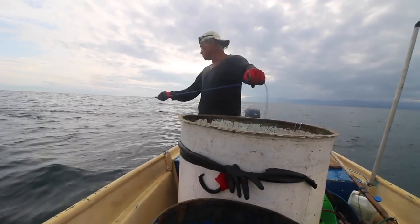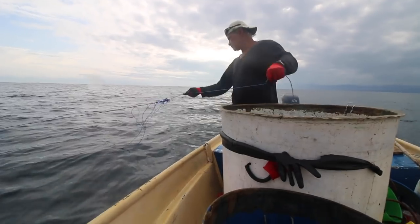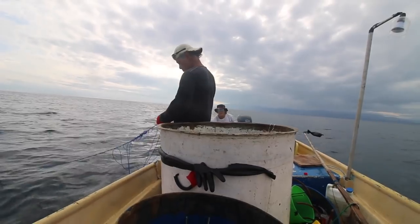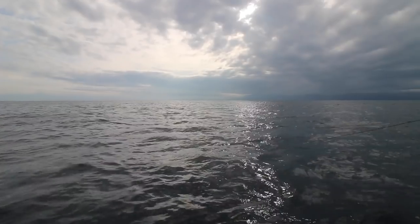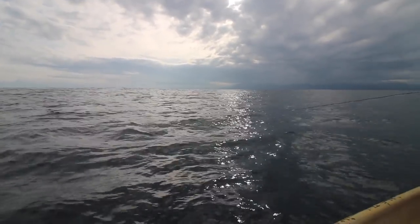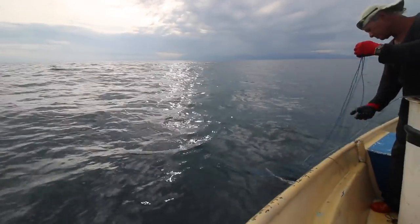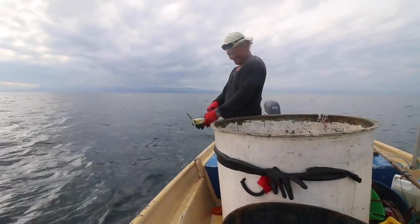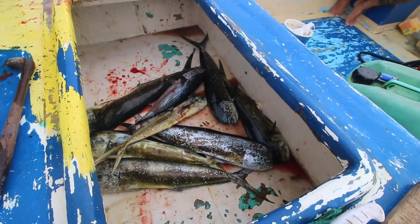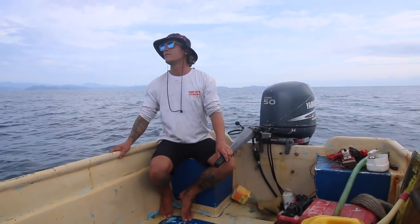If you've ever been fishing and gotten a knot in your fishing line, you know it is a pain in the butt to get it out. Arturo was a maestro at getting out knots — and even so, we spent at least 45 minutes that day waiting for him to untangle the line. I've never seen someone work that fast with knots though, I swear.